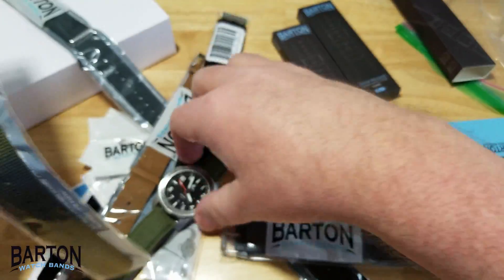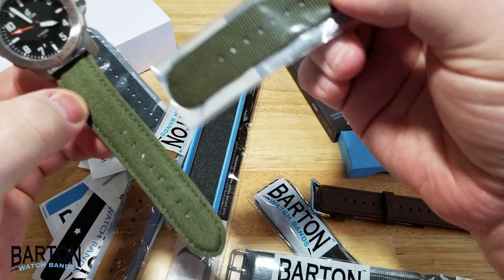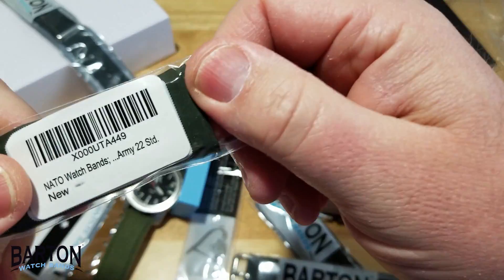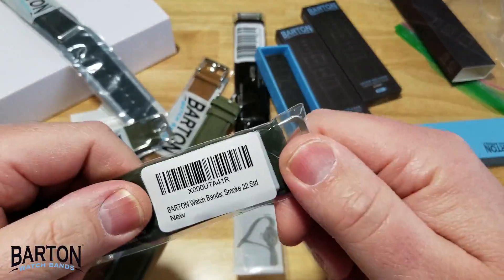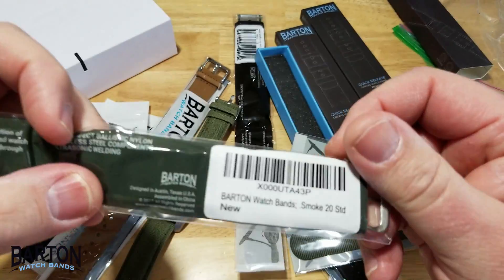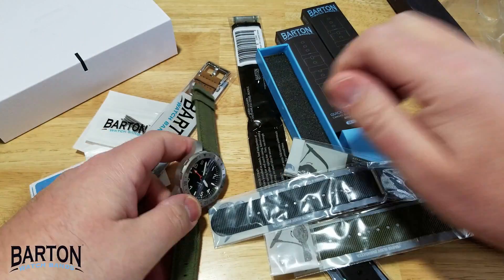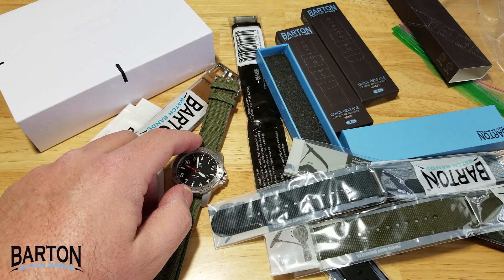So I'm going to go ahead and do the olive drab NATO. Hold on — is this thing too thick? I think it might be too thick. Yeah, it's too wide. I think this is a 22. Let's see — yep, 22. All right, what are my other options? I think these are both 22s as well. Here's a 20 — this might work. So I might have to do the gray, and that'll be fine. Not my first preference, but the gray will do. I'm going to pause the video and slap the gray strap onto the Boulder.